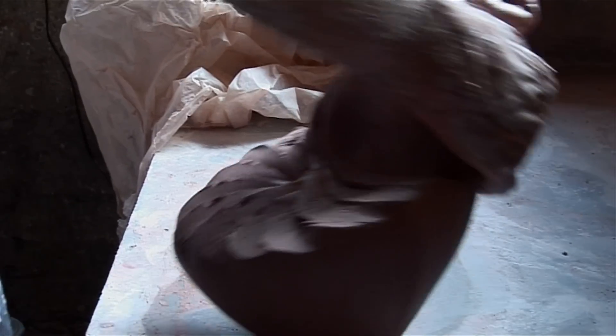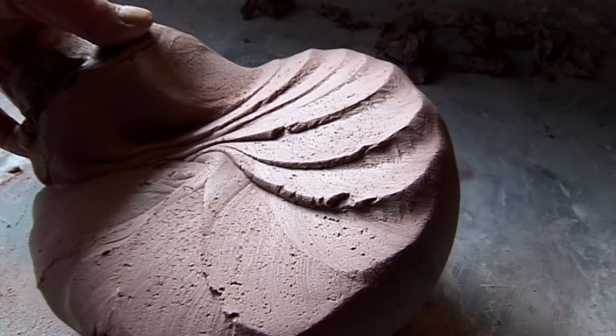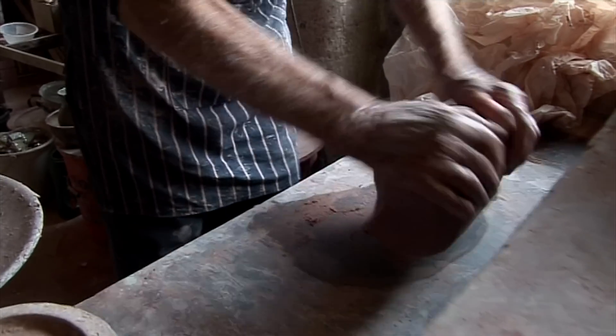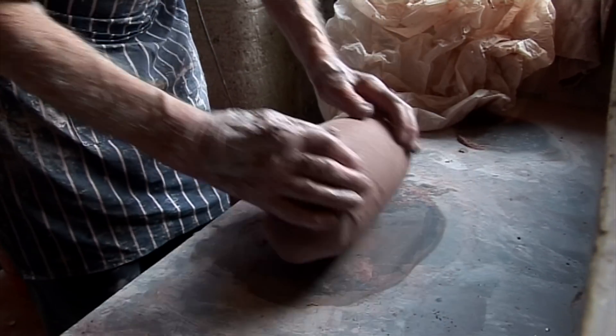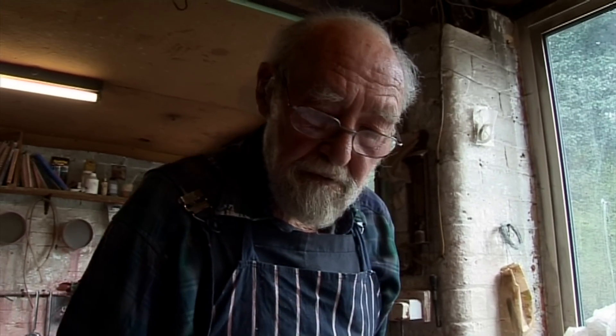But it's really much too stiff for plates. I like it softer. This is just to mix it, to make it consistent, you see. And when it comes out of the pug mill, it varies in consistency. I'm too stiff. For this size of plate, it's 12 pounds.